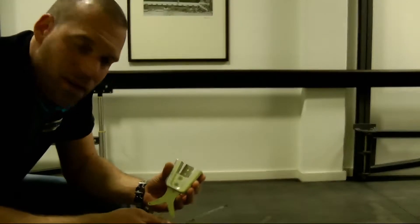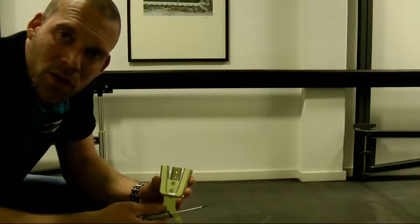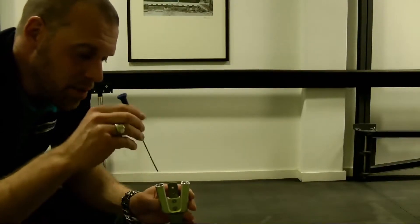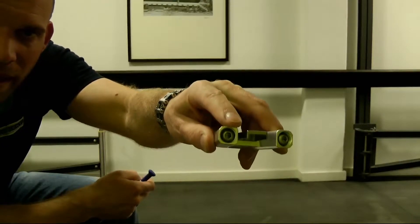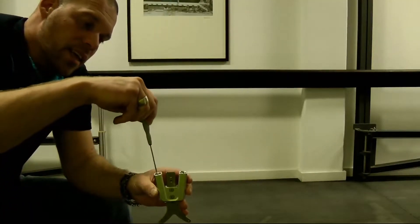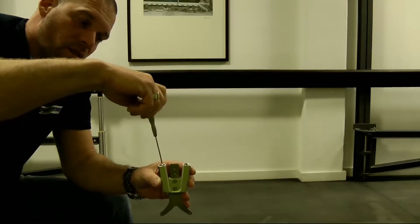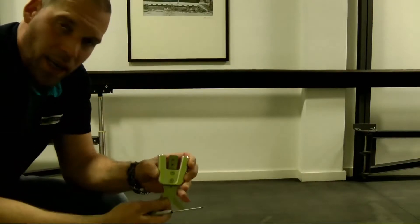We should look at that and additionally, to check the functionality, we should make sure that the movement limitation screw — which you can see here when you look through the top of the hex screw — there is a slotted screw, and this screw should be turned all the way out, meaning it turns upwards as much as possible, to achieve the full range of motion of the spring unit.